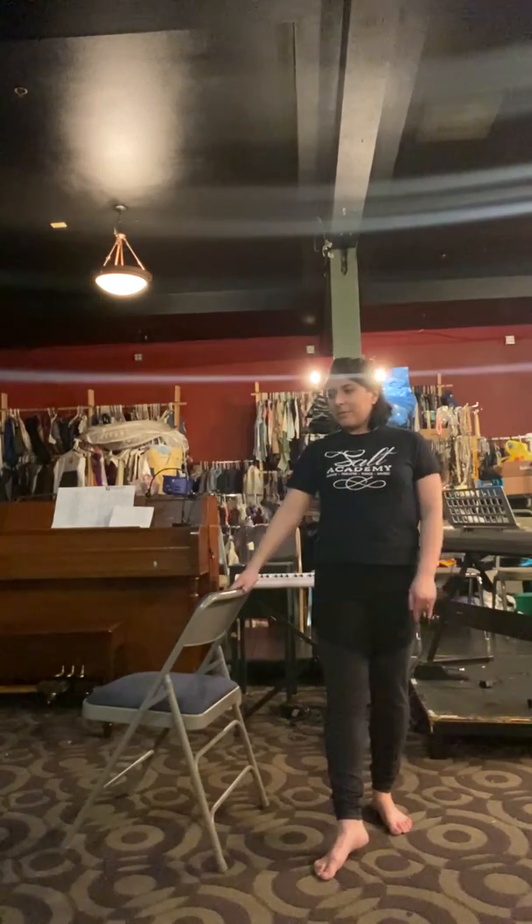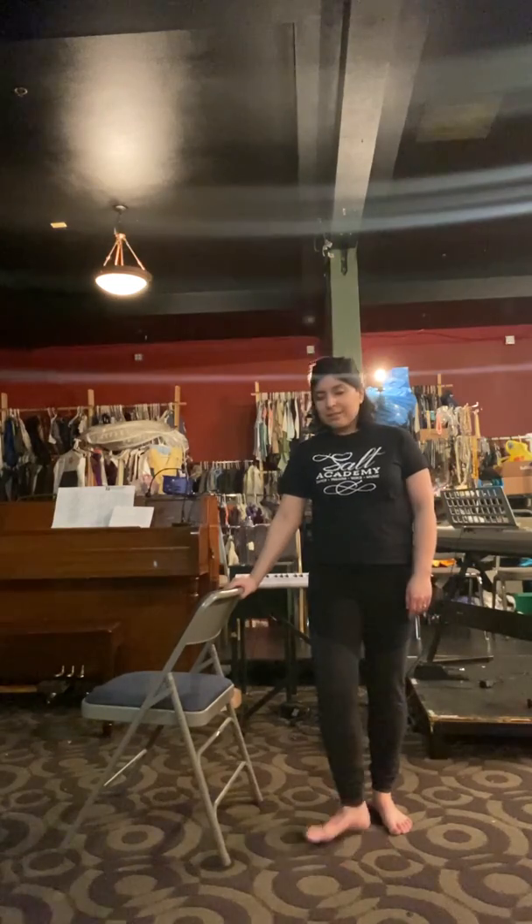Hello guys. We're going to be doing a plie combination. I'm using a chair for this — it's going to be our barre exercise. If you have a chair that works as a barre, or a wall that you want to stand next to, or a couch, whatever works.